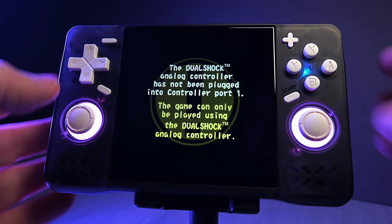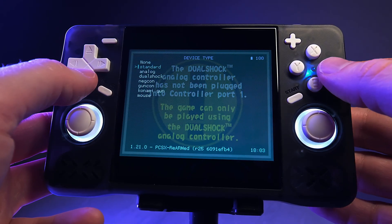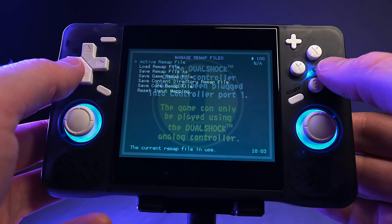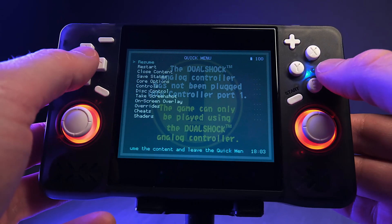This next bit is important, especially if you're planning to play PlayStation games. You want to make sure the DualShock controller is set as the standard instead of the basic PlayStation controller — it makes a massive difference, especially for games like Ape Escape. Start any PlayStation game, open the quick menu by pressing Select and X together, navigate to Controls, go into Port 1 Controls and change the device type to DualShock. Then go back to the main controls menu, choose Manage Remap Files and select Save Core Remap File. This applies the DualShock settings to all games running on the PSX core, so you only have to do this once. Note that some games weren't built for DualShock, so you may need to switch back to standard for those.